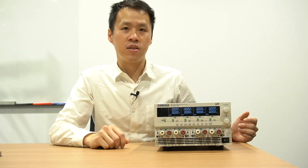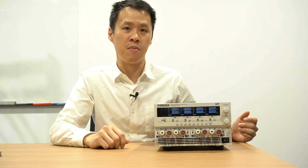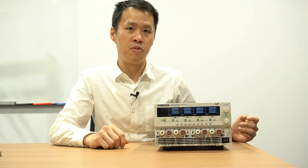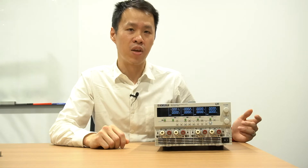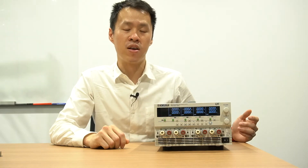These tests require the positive and negative outputs to be controlled simultaneously and the voltage must be equal. Manually adjusting two separate outputs can be quite difficult, and any variation in voltage can result in damage to the op-amp or prevent it from operating correctly.